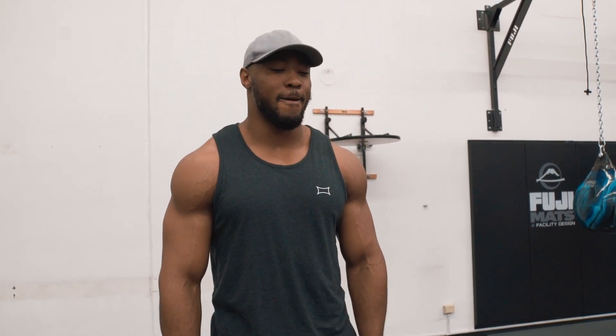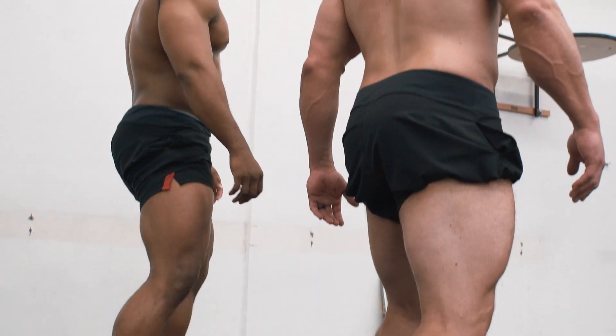I learned a lot from Alberto Nunez, who taught me a lot about posing, and Jeff Alberts, the whole 3DMJ team. I work with bodybuilders and powerlifters — it's really fun. Had a lot of fun posing with Mark here. I do jiu-jitsu too, that's what I really love doing now.